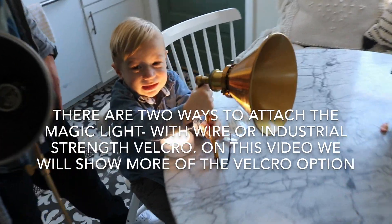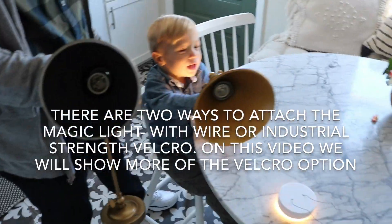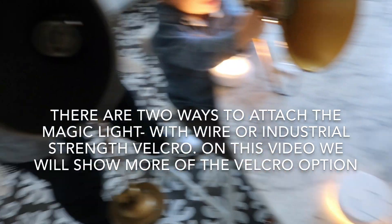We have our assistant — you're being such a good helper! We have two different sconces and we are going to show you how to attach the magic light.